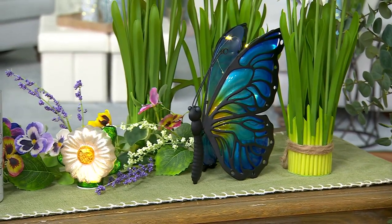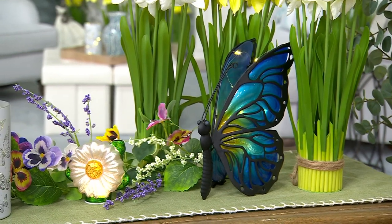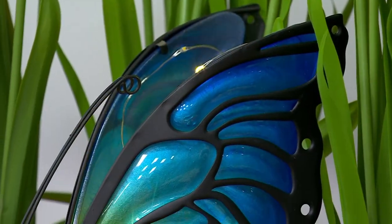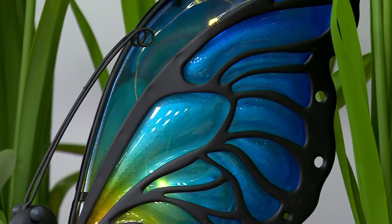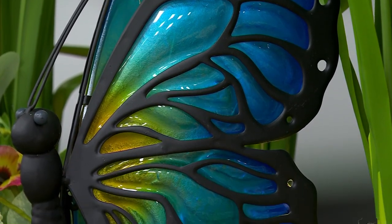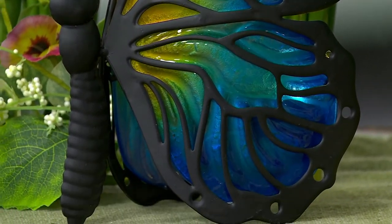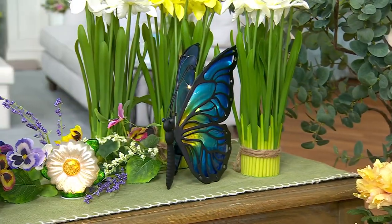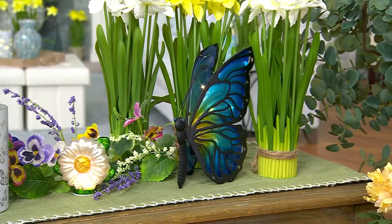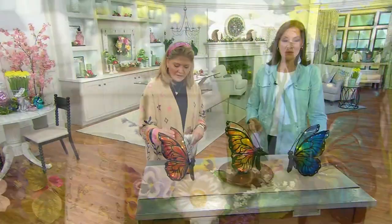Brand new, they're absolutely amazing and such a cool size as well — matt black frame. You're going to tell us whether you want them in blue, orange, or yellow. Three easy pays at thirteen dollars — thirty-nine dollars. That's an awesome treat for yourself at thirty-nine dollars, and you're the first person who's seen them and been able to shop for them. Wow, for thirty-nine dollars!